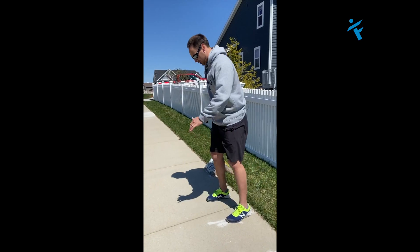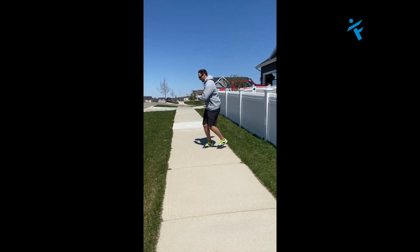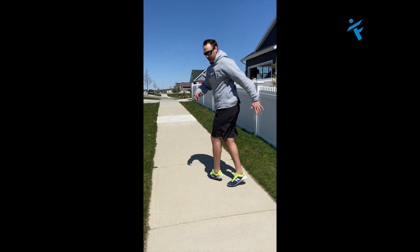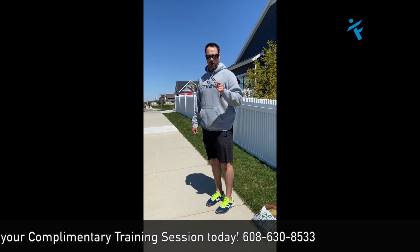So we go front and behind, front and behind — speed it up and you end up looking something like this. Get the arms going, get the feet going to coordinate that transition. That's huge in the golf swing. Try those out and let me know how many strokes you shave off your game.